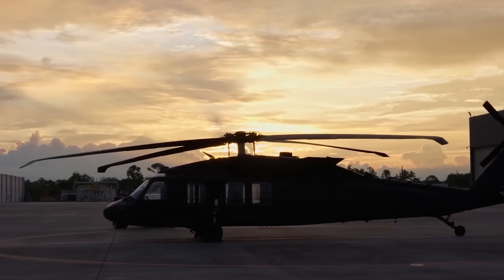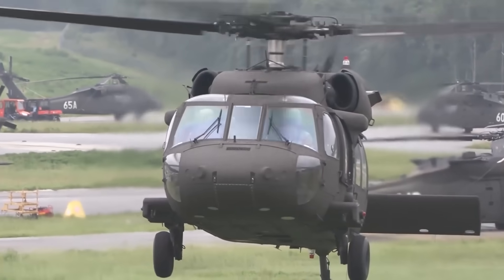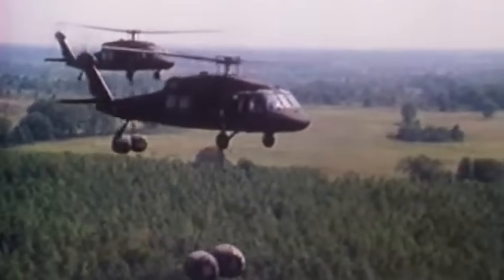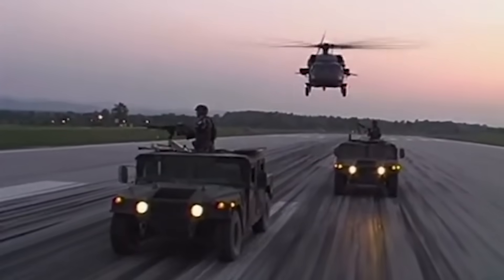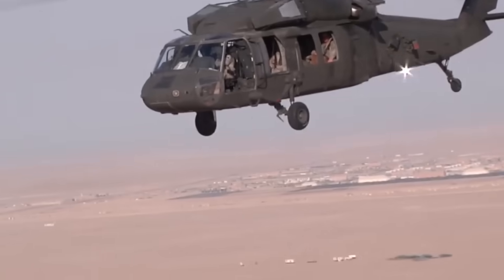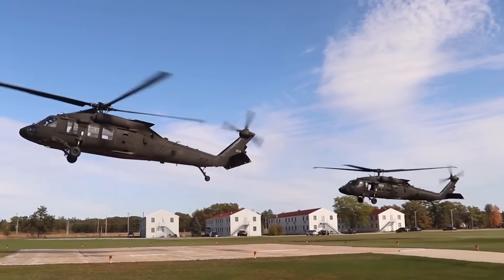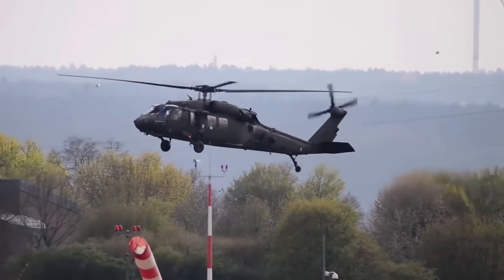The story of the S70 UAS begins with the UH-60 Black Hawk, one of the most successful military helicopters ever built. Since its introduction in the late 1970s, the Black Hawk has served as the workhorse of the U.S. Army and numerous allied forces around the world — from combat operations to search and rescue, medical evacuation, and logistics missions. Its rugged design and proven reliability have made it indispensable.